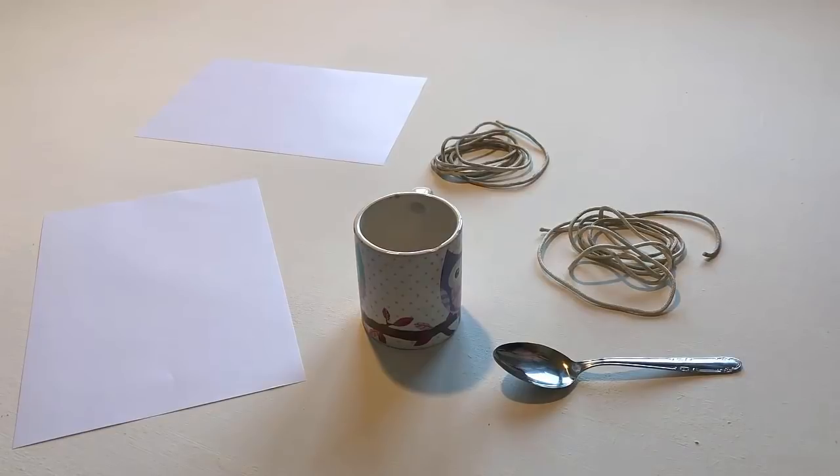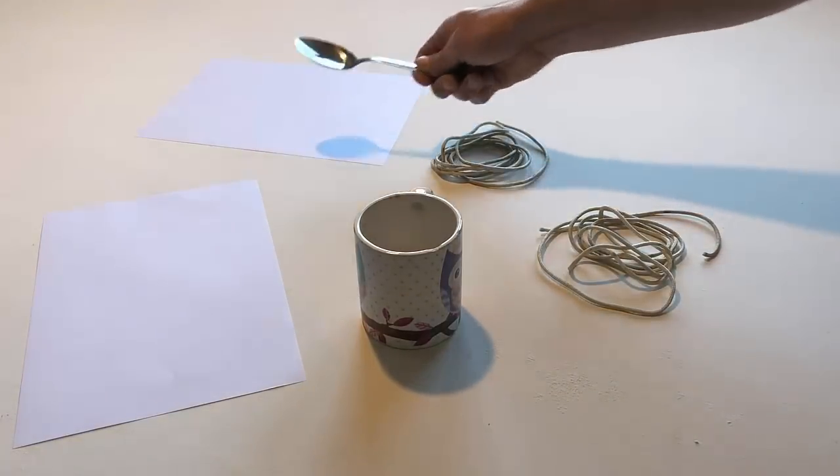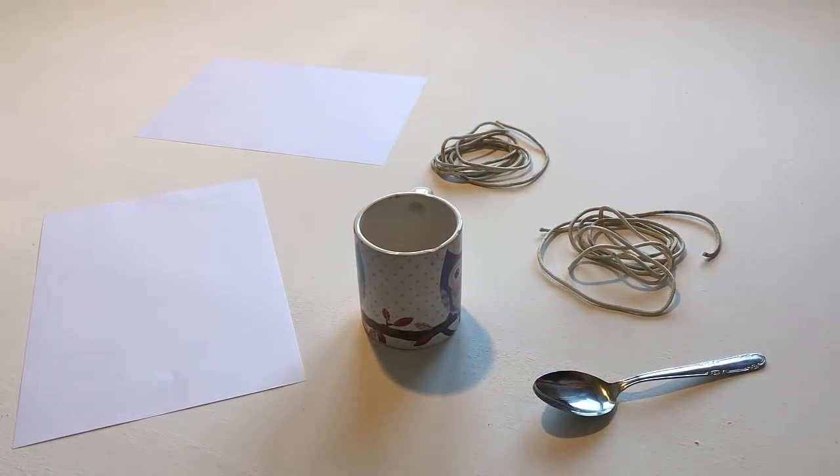Hit a piece of paper with the spoon. Hit the other piece of paper with the spoon.